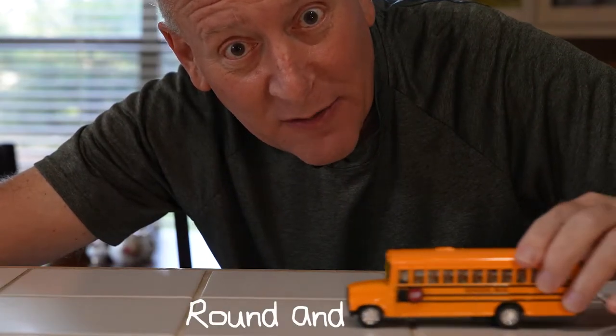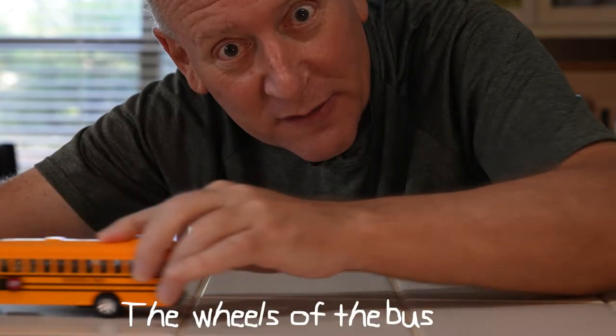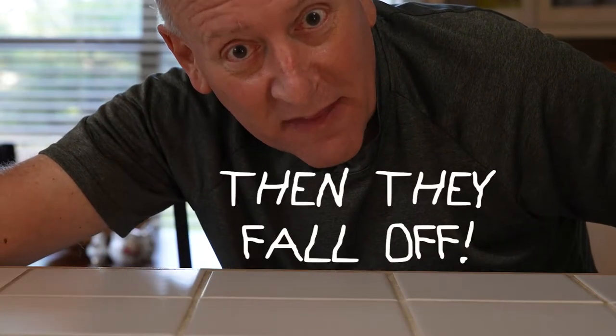The wheels of the bus turn round and round, round and round, round and round. The wheels of the bus turn round and round. Did they fall off?